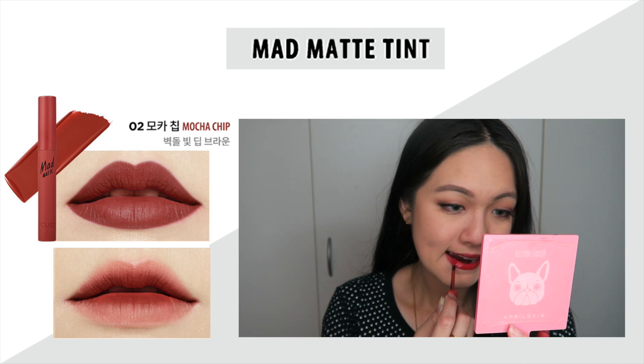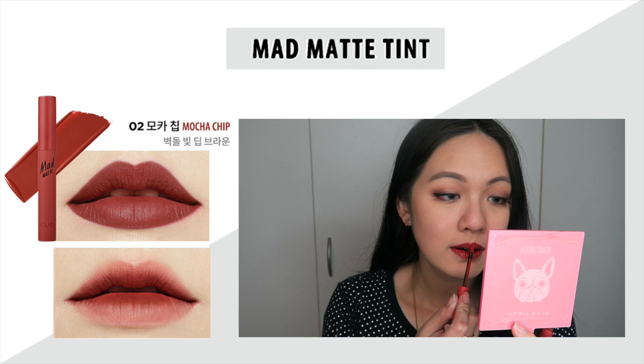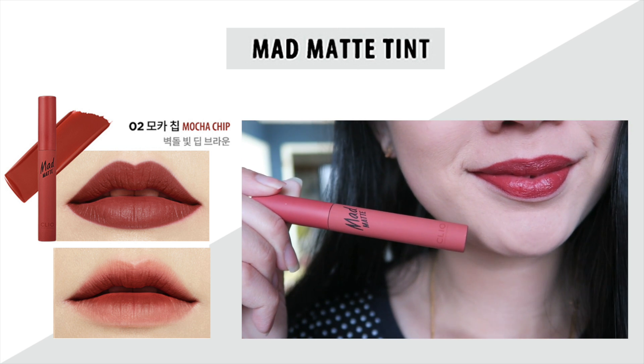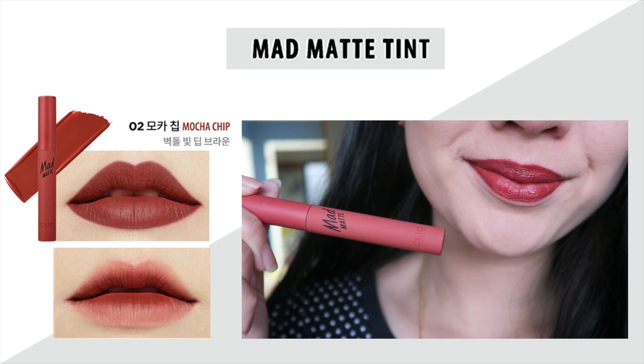The first shade is like a strawberry red — it goes on really nicely on my lips and doesn't show any of my dry patches, which is great. Number two is more towards a reddish brown. On the model it looked quite a dark brown, woody shade, but on me you can still see that red undertone, so it's a little bit different.